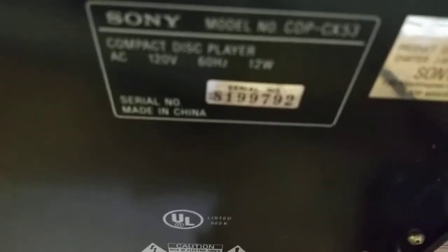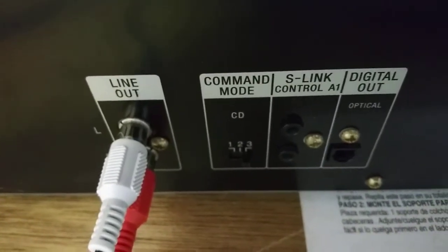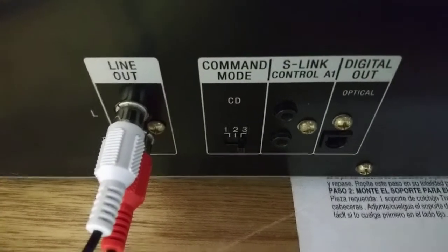Let me show you. Here's the serial number and model number for reference. This thing does have digital optical out and just your basic line out left and right.